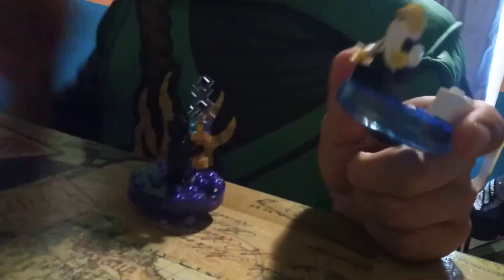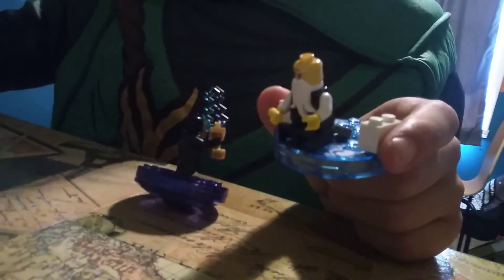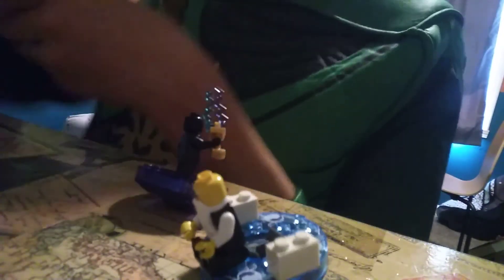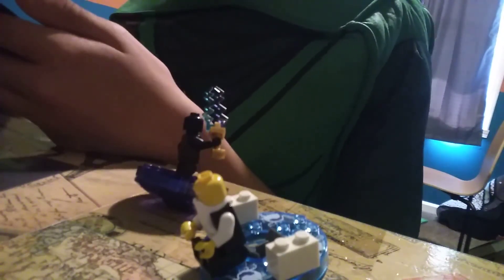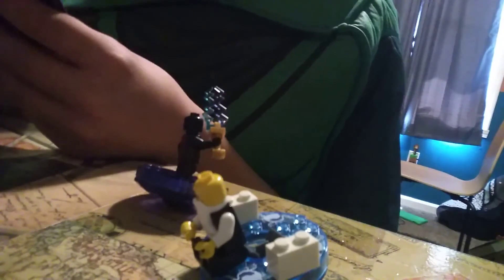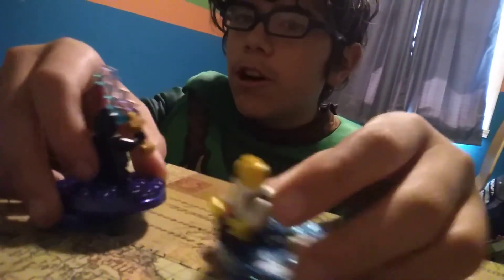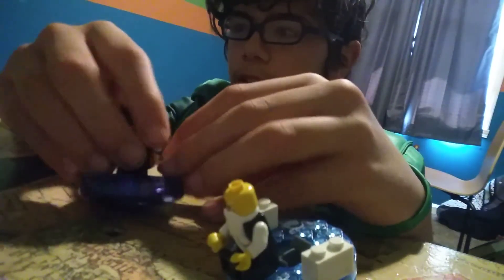This is how Wu's would look if she played all four cards at once. Anyways, that concludes my video for the Garmadon Spinner. Thank you for watching. Have a nice day.